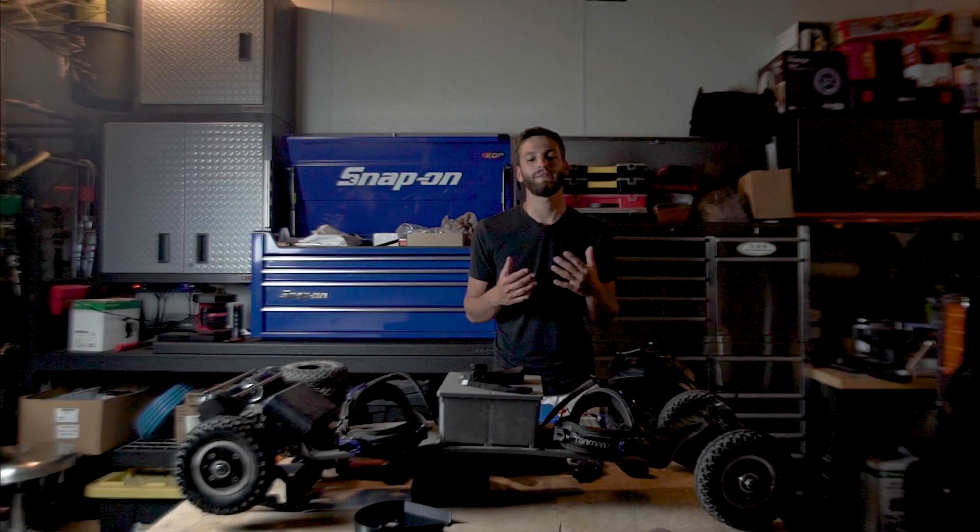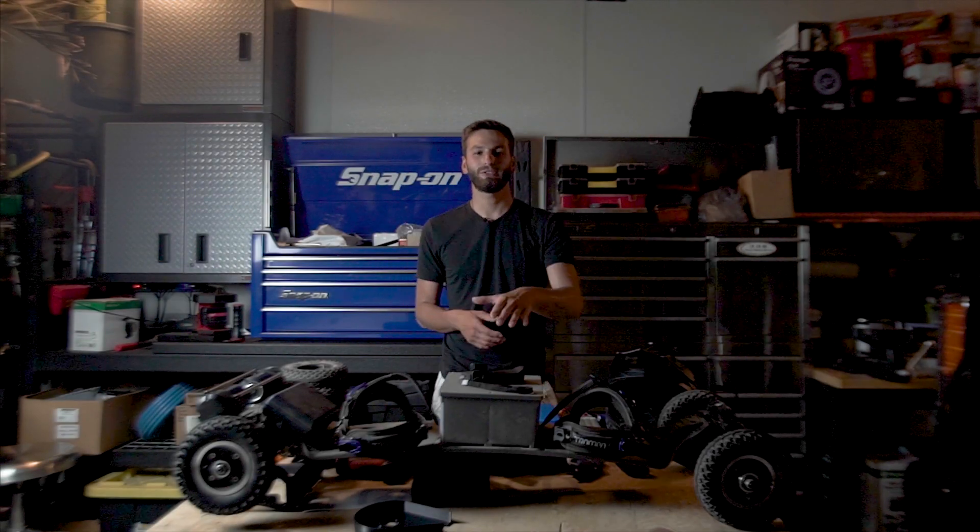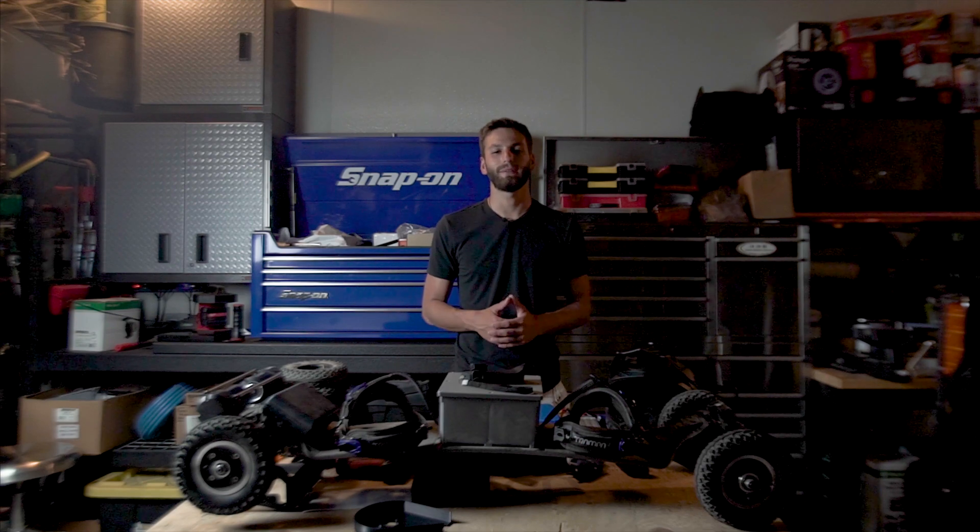Hey guys, what's up? Alec Poblanta here and we are back with another video. Today we're going to be talking about this beast of an electric skateboard that I built.